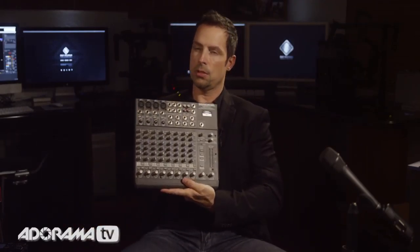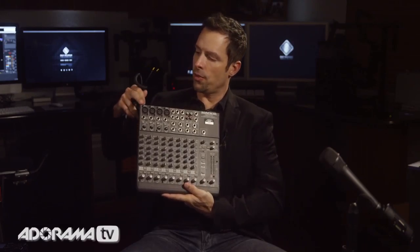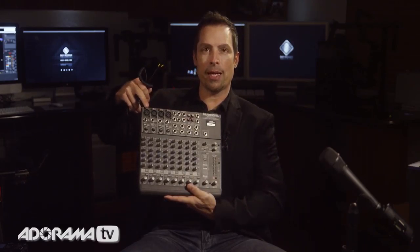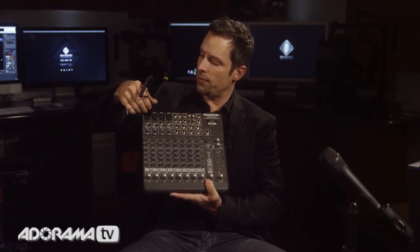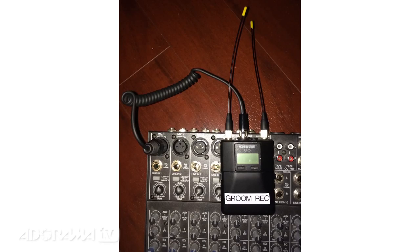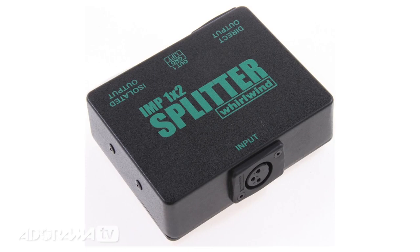This receiver is going to be plugged into one of these mic inputs, which if you're looking at the mixer here is right up here in this top corner. They're going to have a bunch of inputs and they're all mic XLR mic inputs. So I'm going to find this receiver from that handheld mic that they have set up plugged in right here, and I'm going to introduce a splitter — a professional splitter — into this equation here.